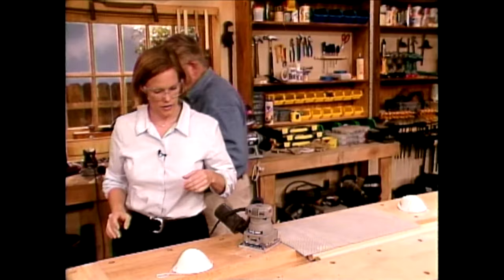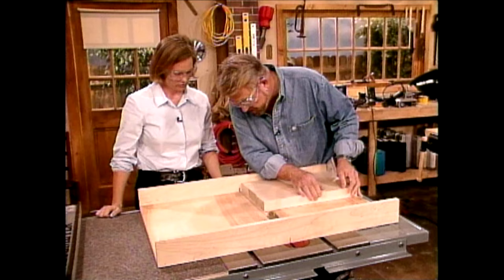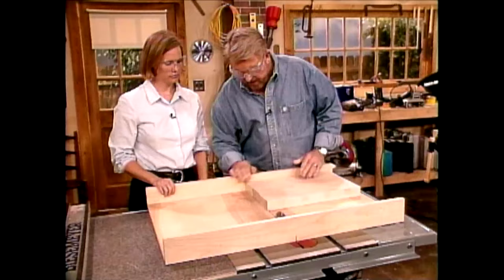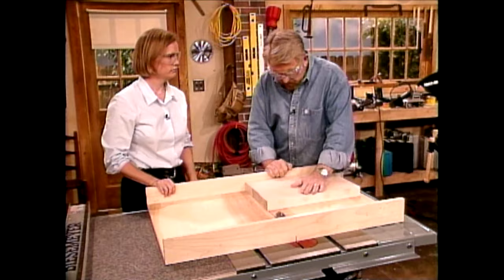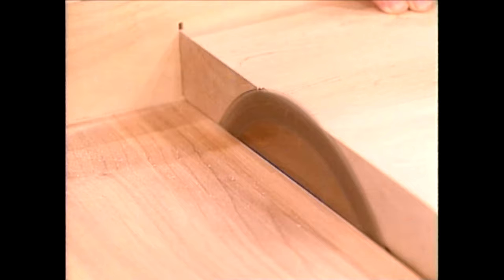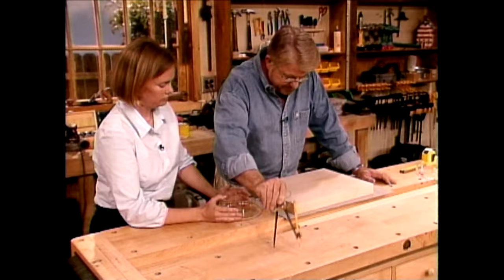Now let's take this over to the table saw, because there are ragged ends we need to clean up by trimming on the table saw. This is our table saw cradle — a piece of wood that slides on top of the table. You grip out here, pull back, push against the rail, then slide the whole thing through. Now look how nice, clean, and straight that edge is. It looks like you've cut this from one piece of wood. Solid. Not going to warp.